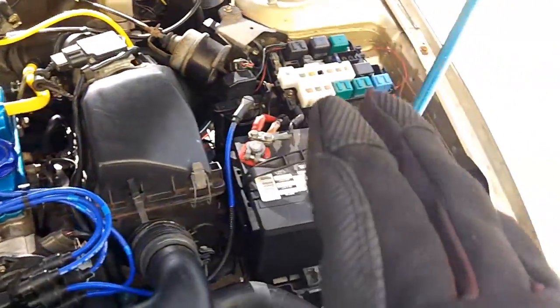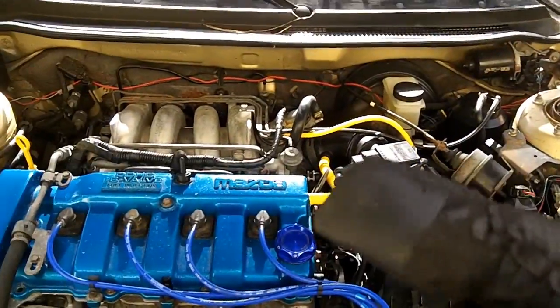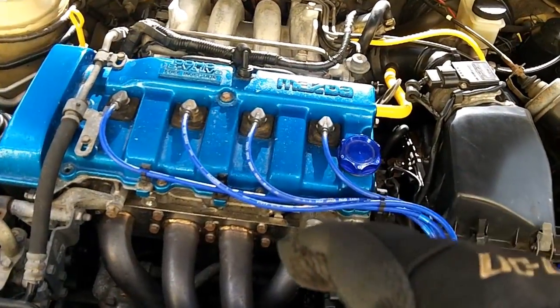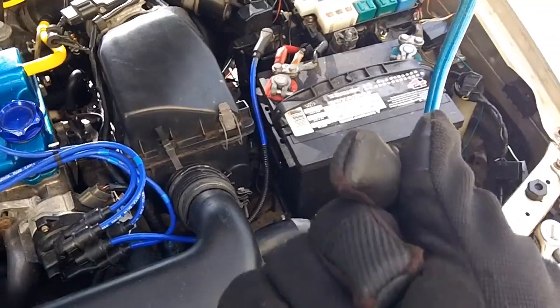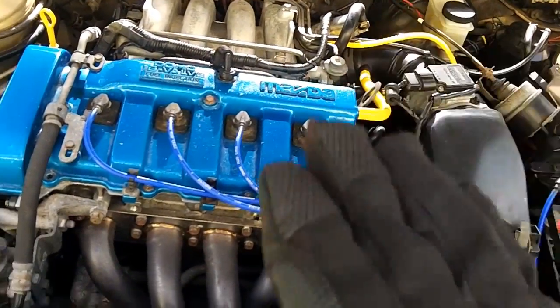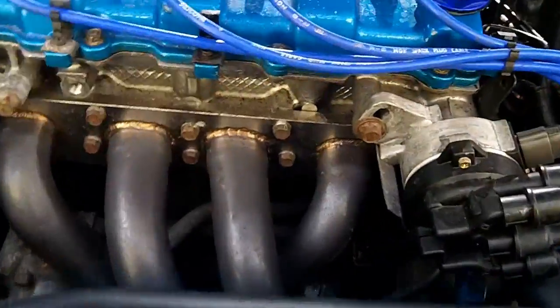During the shorting process, your idle is artificially going to be raised anyway. So once you put this down and then insert your shorting bar back, it's going to go back to a base idle condition and the entire idle will lower even farther. You'll see what I'm talking about.